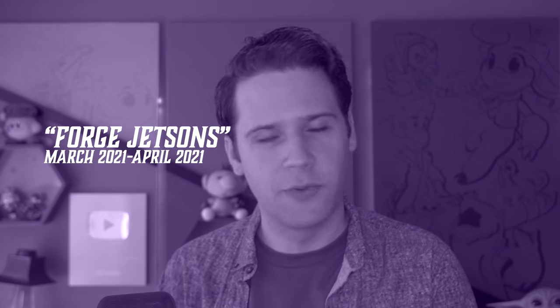Hey there, Forged Jetsons. I'm sorry to say that today marks the retirement of the phrase 'Forged Jetsons' — we had a heck of a run.